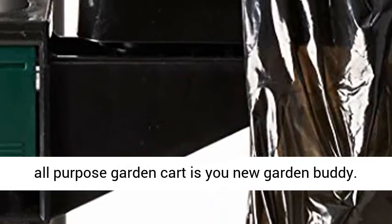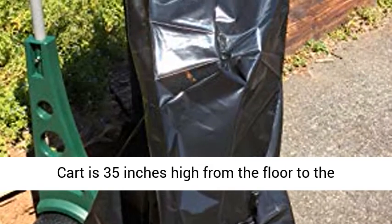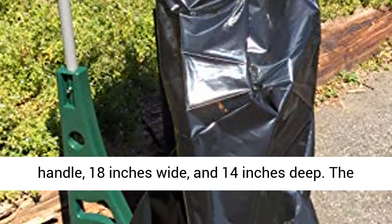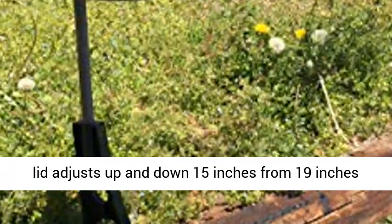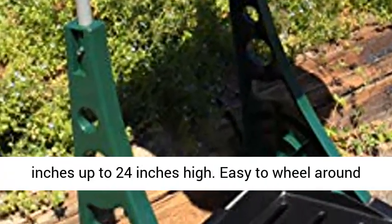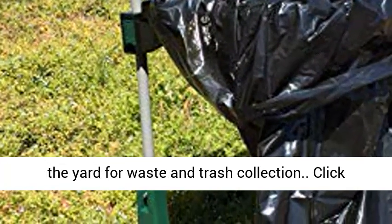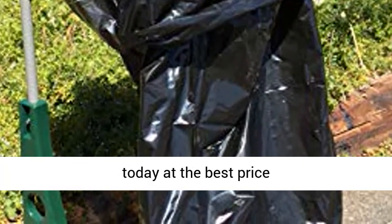The Bosmere All-Purpose Garden Cart is your new garden buddy. Easy to wheel around the yard for waste and trash collection. Click the link in the description to get this product today at the best price.